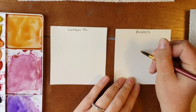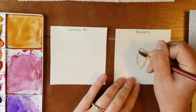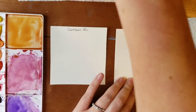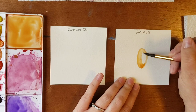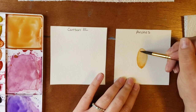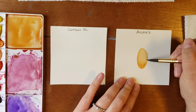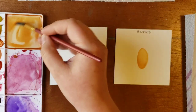So let's start with Arches. When I brought home Arches for the first time I noticed immediately how absorbent the paper was. You can see that the paint moves and spreads out very well and evenly.